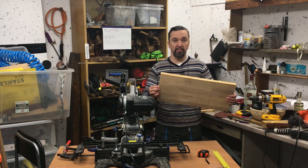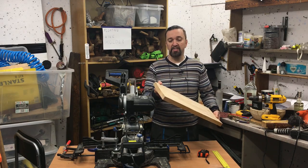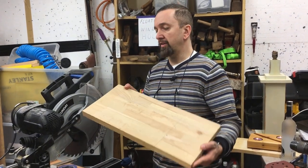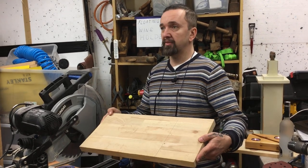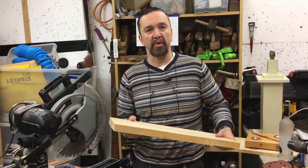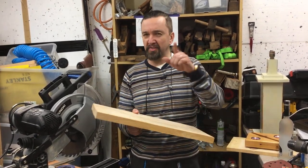I'm going to use a piece of lumber, which is actually leftover scrap wood. I did a windowsill — which you can see on my channel — and this is what's left. So I'm going to use that to make the floating wine holder. Amazing thing again.